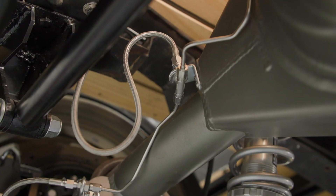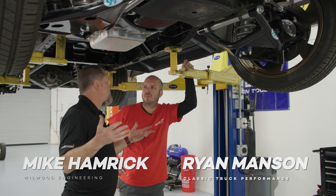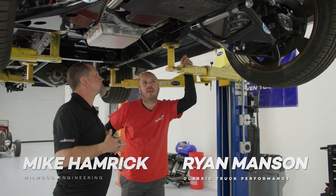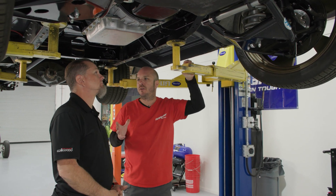One of the questions we get at Wilwood a lot is how and what should I use for plumbing the hard lines in my brake system. That could be a very loaded question just in regards to the material.